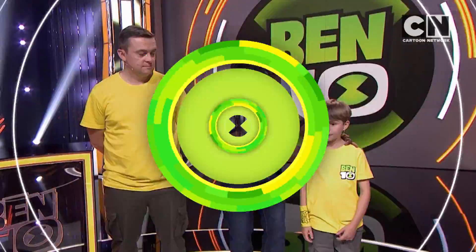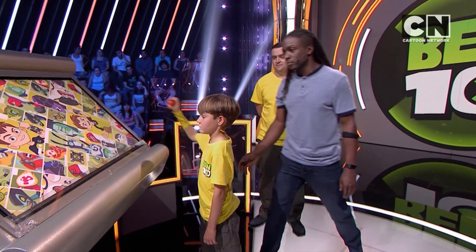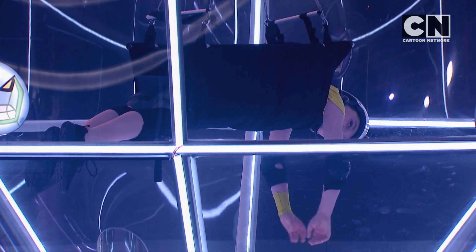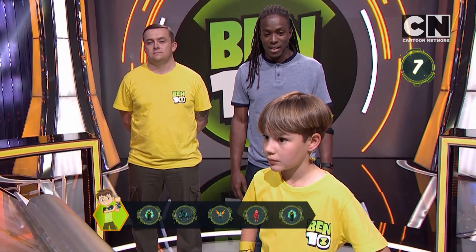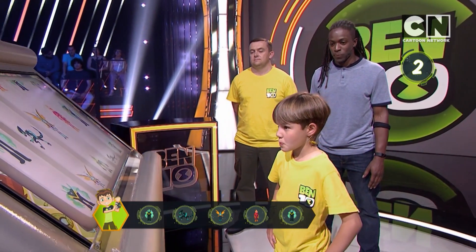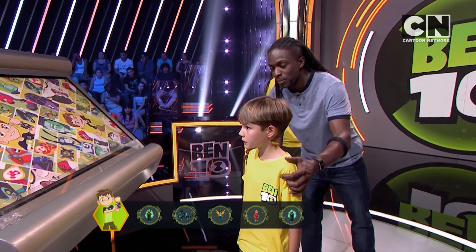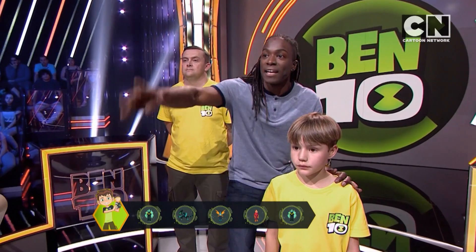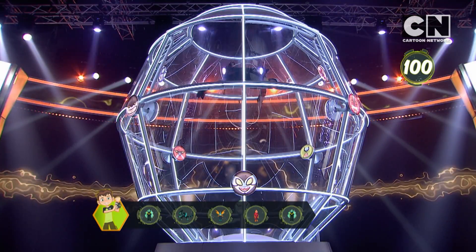Yes! How are you feeling? You good to go? Yeah. Okay, let's go over and learn our DNA sequence. Keep them in your memory, keep them in your mind. And in three, two, one — go! Ready?